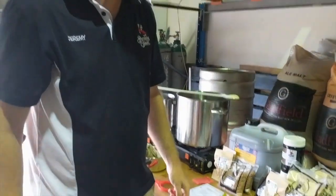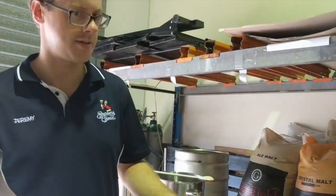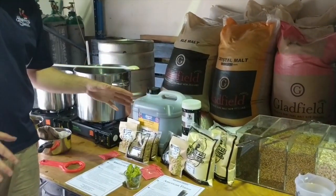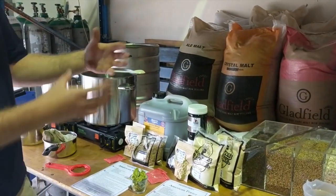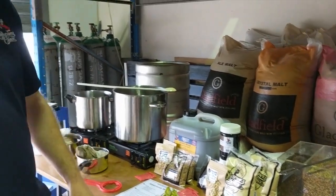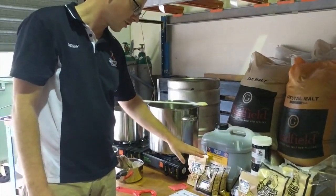You're boiling up the malts with the hops, getting the bitterness that you like and the flavor you like. Fresh wort kits are an all-grain batch of beer, so we have a brewer that makes up the recipe for us. All you do is add the extra bits and pieces that you like — in this case we're adding some extra hops to a wheat drum.